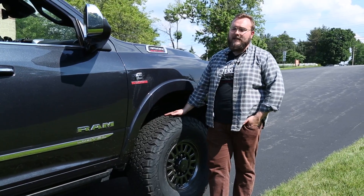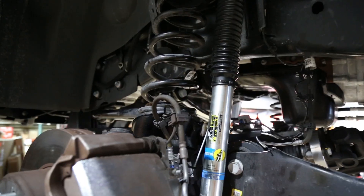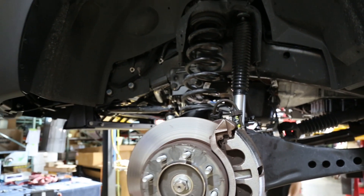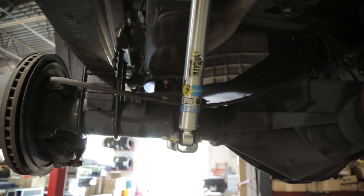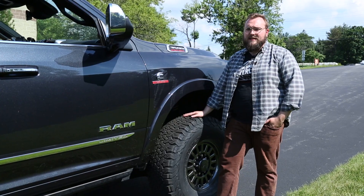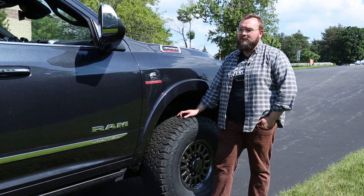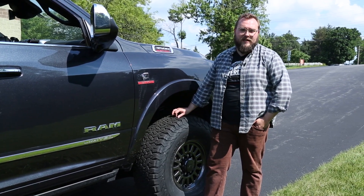To make room for these beefy 37-inch tires, we went with AEV's three-and-a-half-inch Dual Sport RT suspension kit. This utilizes Bilstein shocks and AEV springs. We really love these kits because they utilize geometry correction brackets, which help maintain and improve the ride versus some of the other kits out there on the market.